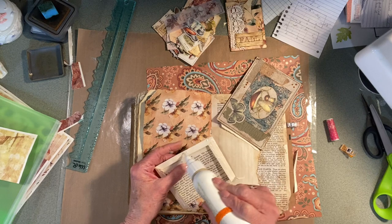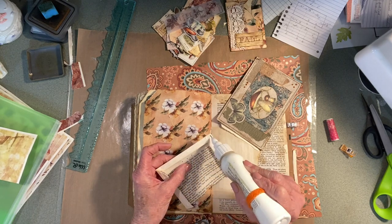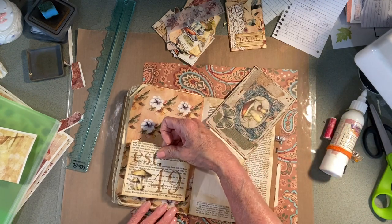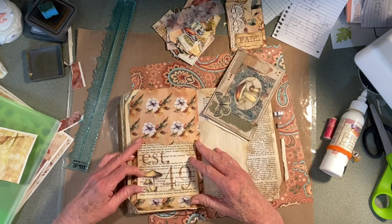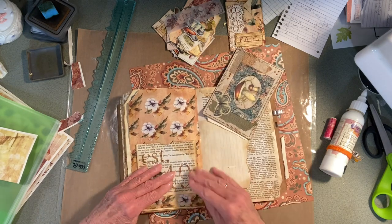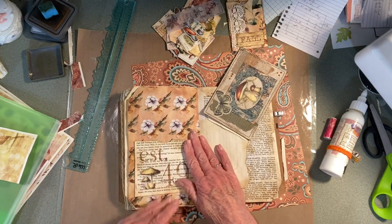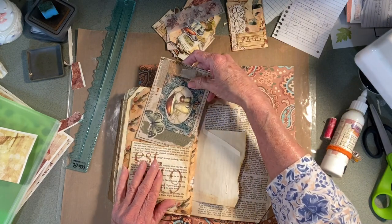I've got to find a better way to ink the edges of the pages. It is so time-consuming to take every page and ink it — both sides.